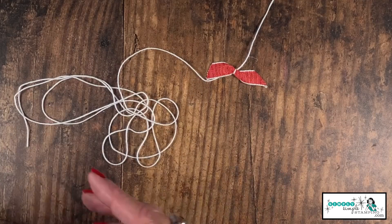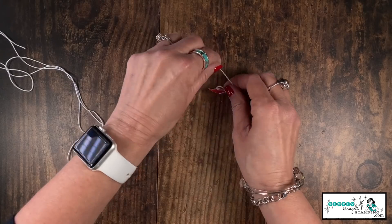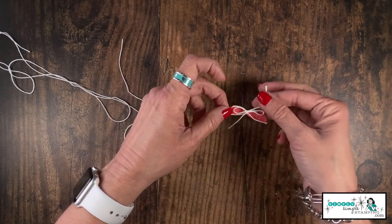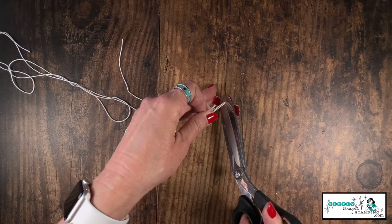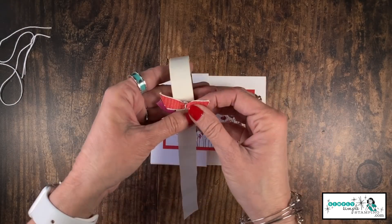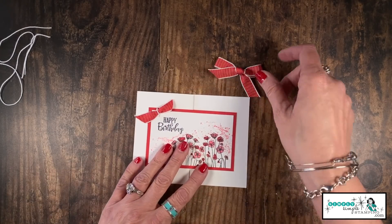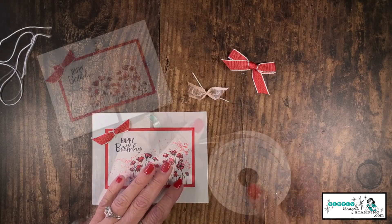I'll flip it over — that little white in the center works nicely with the textured weave ribbon because it has that white edge. You can also tie the baker's twine in a bow and now you have a bow within a bow, which looks very sweet on a card. You can even trim the tails off completely and use the bow just like that. Come in with a mini glue dot, press it, add it to a card — and now you've gone from a scrap to something beautiful.